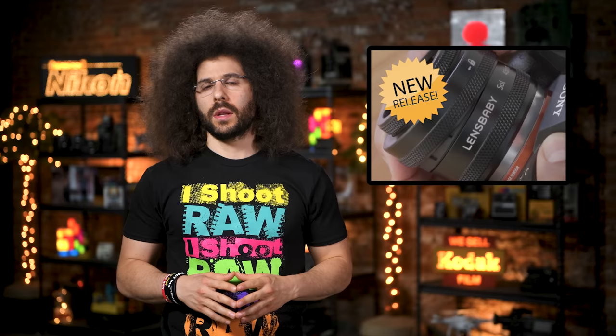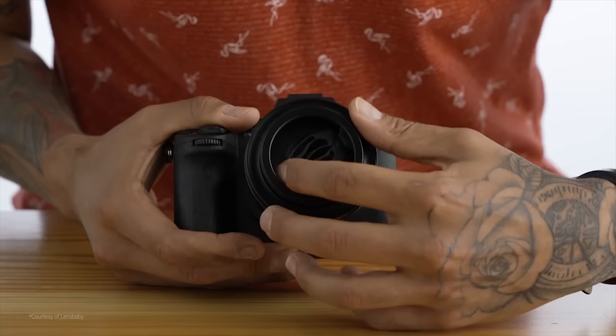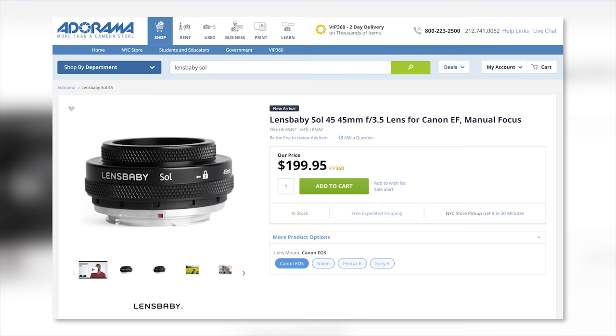Hey Dan, let's review that Fuji next. Keep in mind this is a fully manual lens, but you can tilt it and move the bokeh blades in and out of the field of view. If you think this is something for you, you can order it right now at Adorama for under $200 — the link is down below.